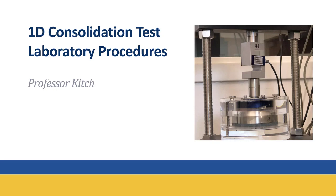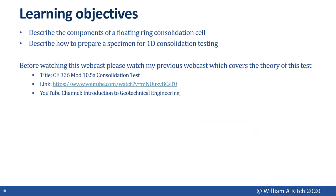Hello, this is Professor Kitsch. Welcome to my webcast on laboratory procedures for the one-dimensional consolidation test. When you complete this webcast, you should be able to describe the components of a floating ring consolidation cell and describe how to prepare a specimen for one-dimensional consolidation testing.